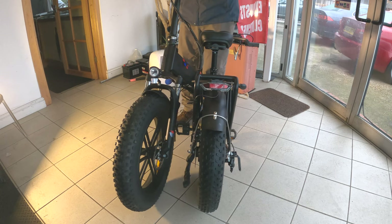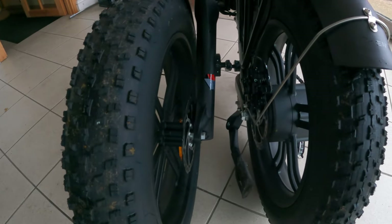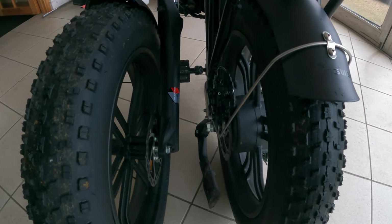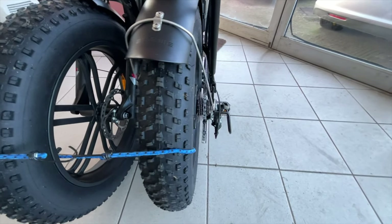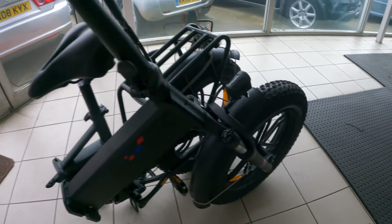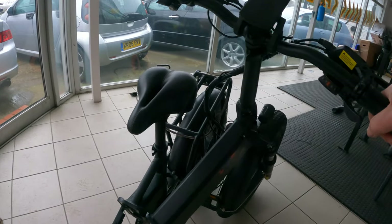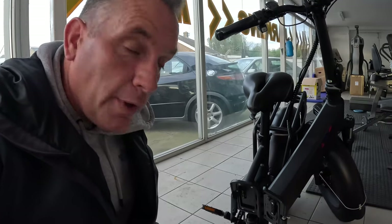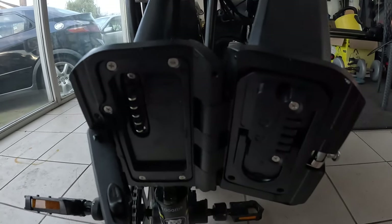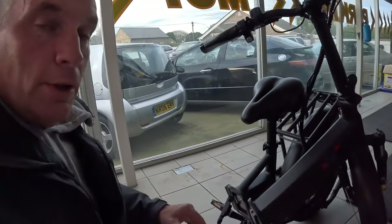It closes like that — nice and small. There's nothing to hold the two halves together that I could find in the box, but what you could do is just put a bungee cord, wrap it around and tie it to hold them securely together. Then of course your stem drops down too. Whilst the bike is folded in half you can remove the battery — it's located right there. You turn the key and the bar goes in, allowing the battery to pull out, but you can also charge it while the battery is still in.